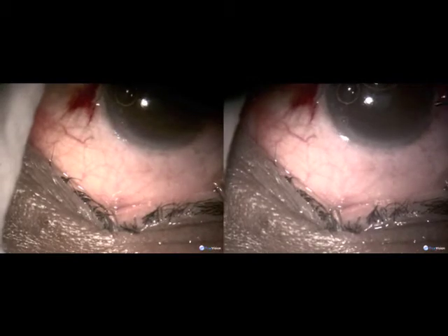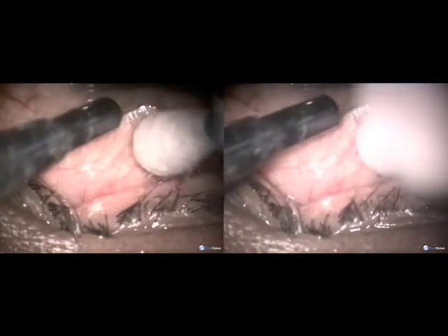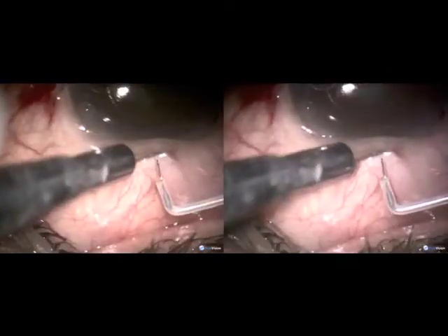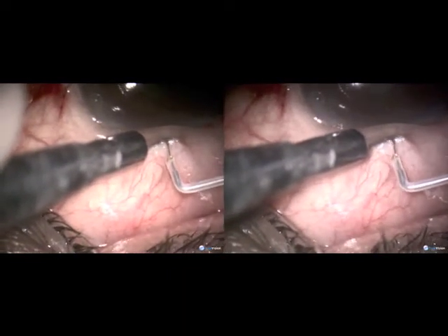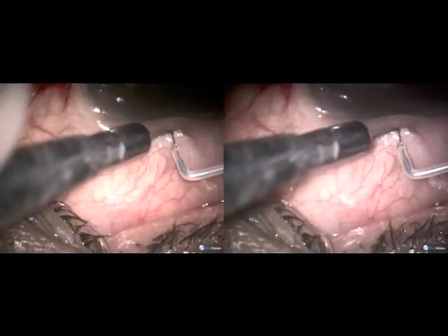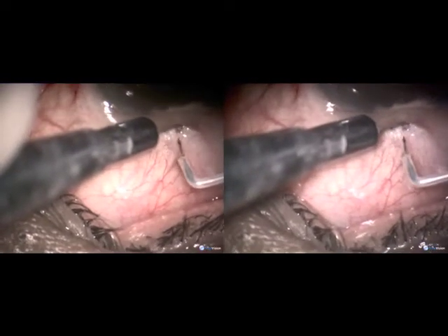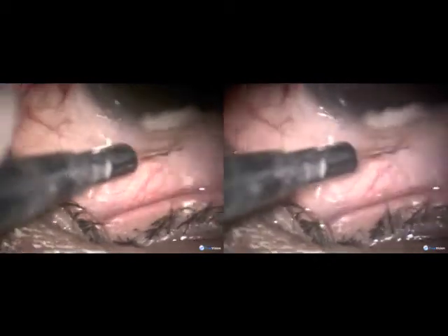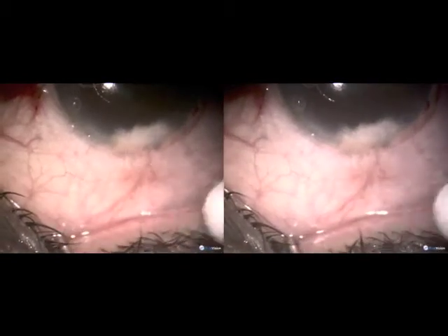The chamber is deepened with sodium hyaluronate, pushing the conjunctiva towards the limbus. Once in position, a 100-micron Fugo blade tip is used to make a tract through the conjunctiva, through the limbus, into the anterior chamber. Two such tracts are made — I like to make two microtrack filtrations — each one approximately 250 microns in diameter.